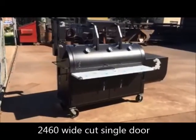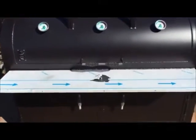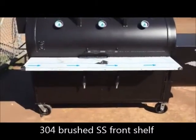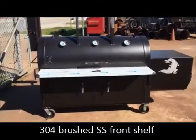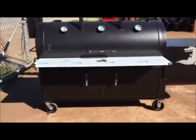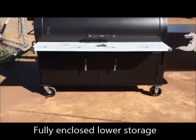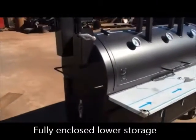We've got a 24 by 60 single door counter weighted, three gauges, stainless steel table, and our front shelf — that is a plastic protective coating to protect the stainless that's on there now. We've got heavy duty casters. We have a boxed or enclosed storage area down below with double doors that open outward. We've got dual birdhouse stacks and our side access door.